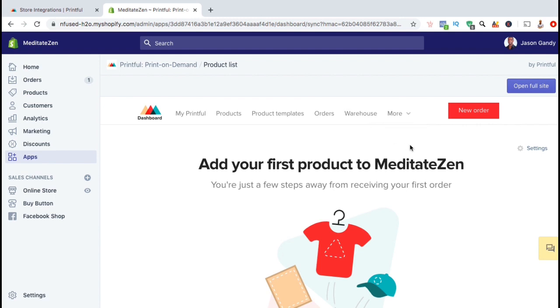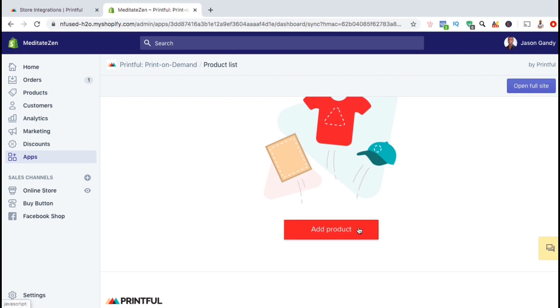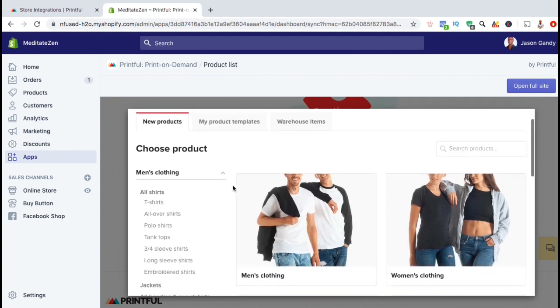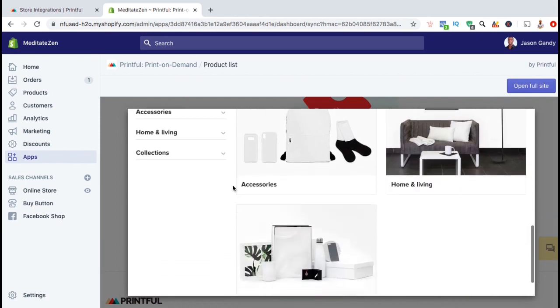Now that we've connected Printful with our Shopify store, let's go over the process to add our first product. I'm simply going to scroll down and click on the red Add Product button. This should open up a page right inside of your Shopify store where you can create new products, view your previously created products, and view your warehouse items. Under the New Products tab, you can search through all the different products offered by Printful and start designing the ones that you want to add to your store.